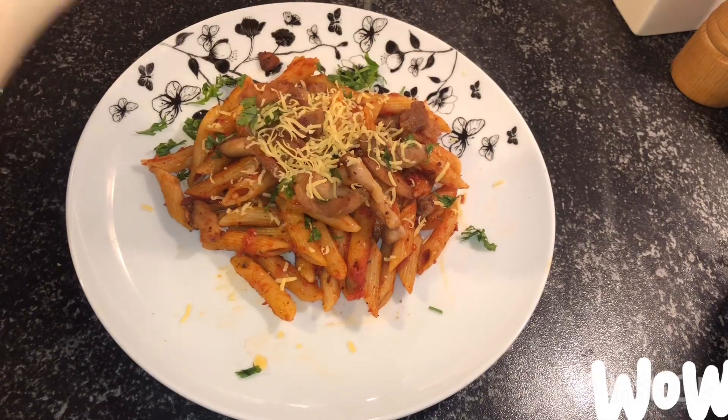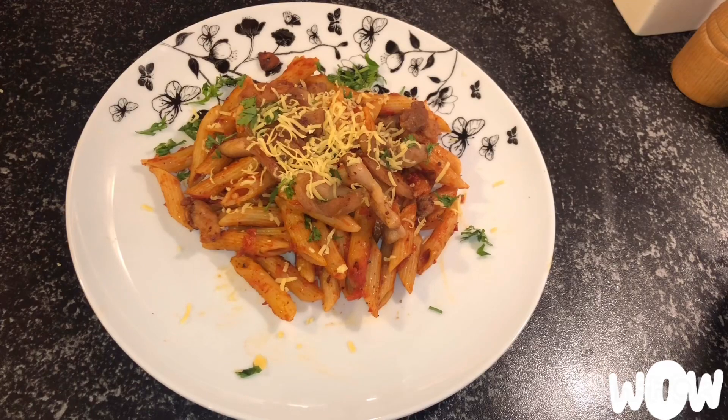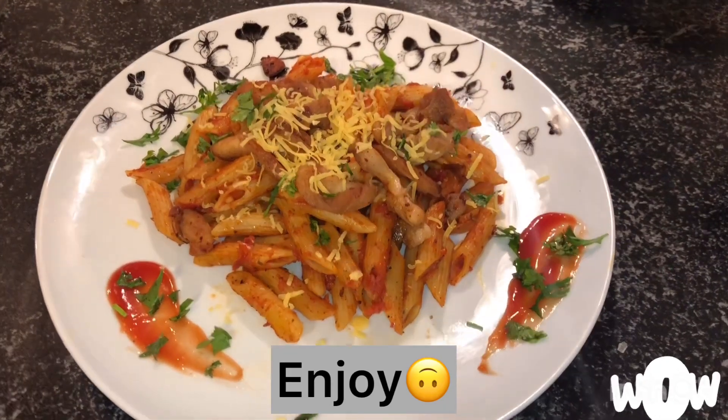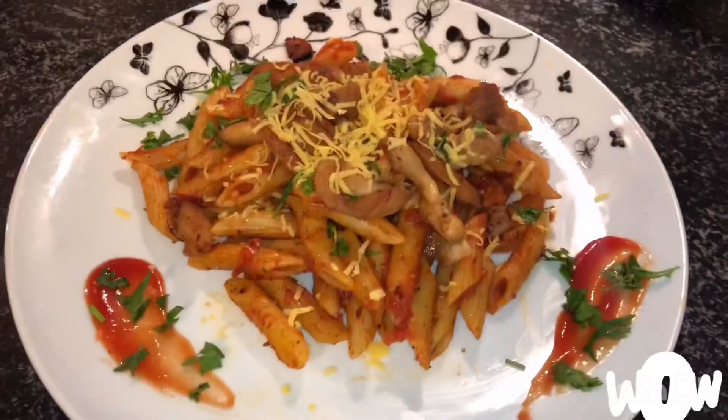The crispy chicken can also be added when you are cooking for the last 5 minutes. Enjoy, and thank you for watching — bye!